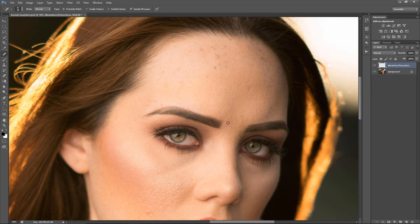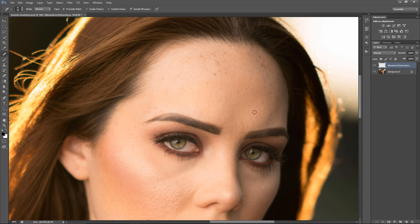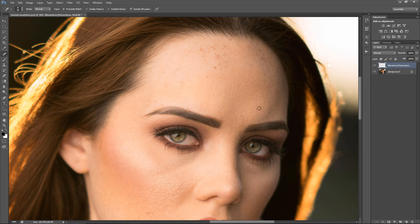One thing you want to do before you even start the editing process is ask during the session how the client feels about editing. Because in the past I worked with a client who had a mole on the side of their eyebrow, and they wanted it removed, but I thought it was something they wanted to keep. So just make sure you ask them, because sometimes you honestly just don't know.